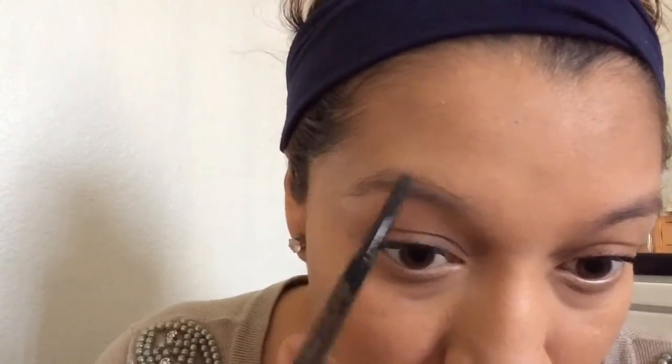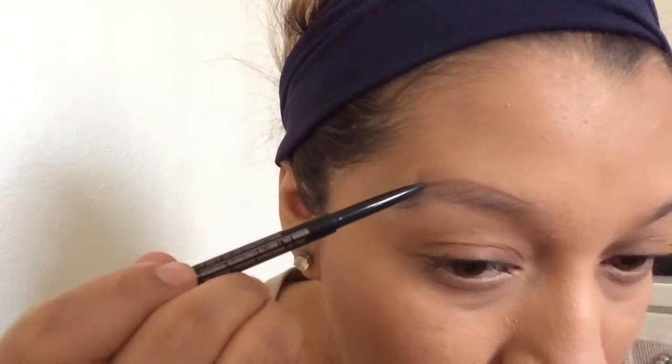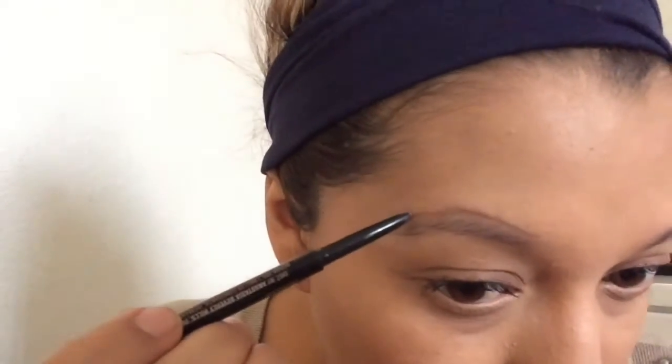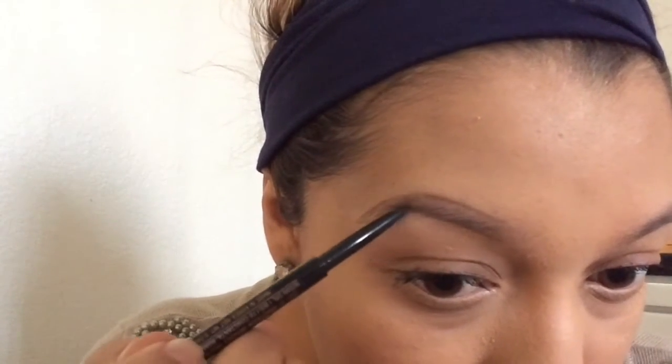Now you are going to just line the eyebrow and take it to the end of your eyebrow. I like to stay lighter in the beginning of your brow and darker at the tip, or the end I should say. I am going to go ahead and do the bottom, and you just want to make the tips meet.